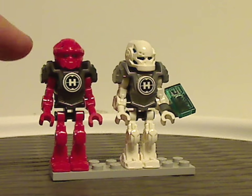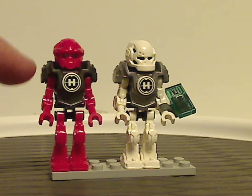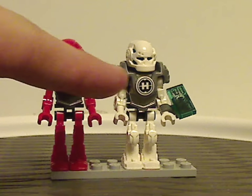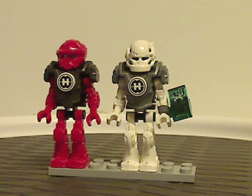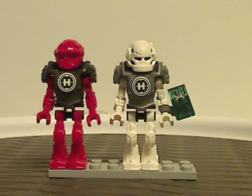Interestingly, Furno does have a dark gunmetal gray chestplate instead of silver like Stormer. Also light blue for Furno's head piece, though Stormer has traditional blue. Not sure why light blue for Furno when it should have been yellow, since that's always been his color.